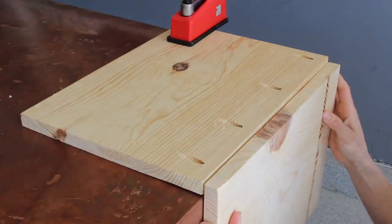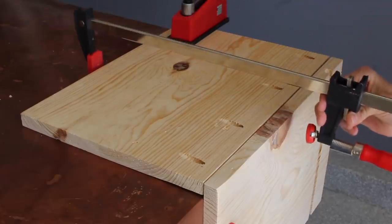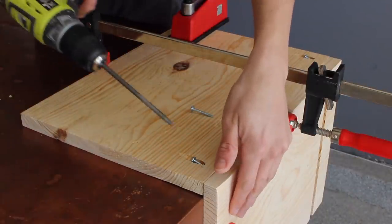For this next part I clamped the back of the nightstand to the top of my workshop table, then clamped the top of my nightstand to the outer edge of my workshop table — that creates the perfect 90 degrees for me to just glue and screw it together.